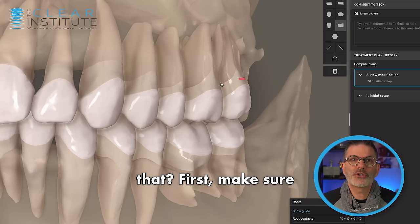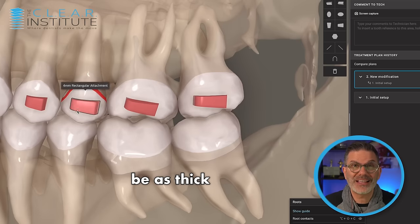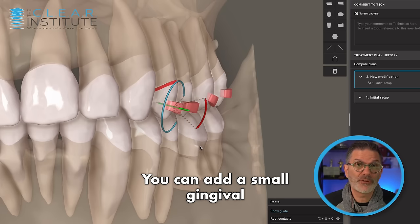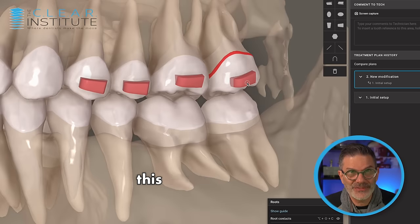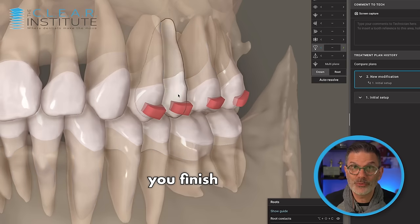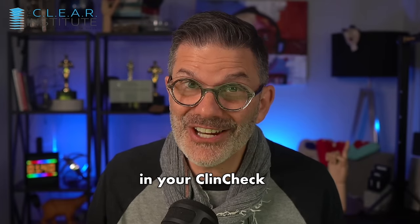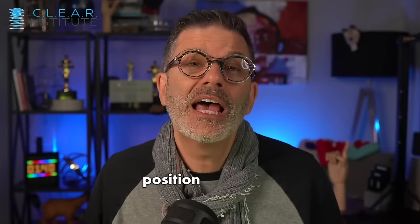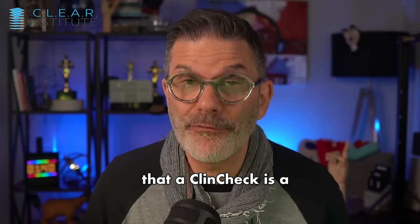How can we prevent that? First, make sure you add big rectangular horizontal attachments on the buccal of the teeth you want to expand. The attachments should be as thick as possible — thickness is very important because this is what will bring the resistance. You can add a small gingival bevel to help keep the tooth in tracking. And finally, the key tip: adding 5 degrees of buccal root torque for every millimeter of expansion will help you finish with the desired position. But this means that your teeth will look tipped lingually in your ClinCheck — it's counterintuitive. You will want to see the final stage with a perfect position, but remember that a ClinCheck is a force system.